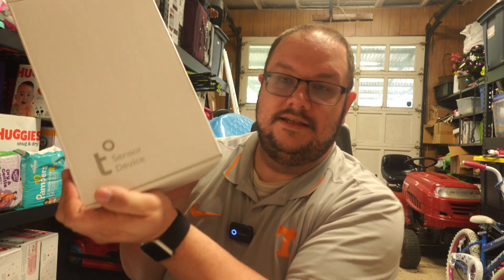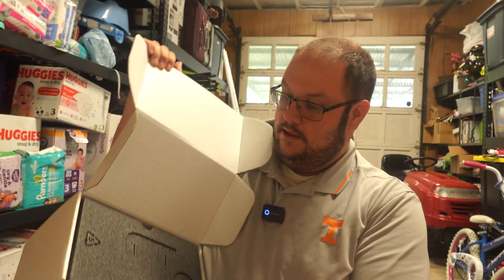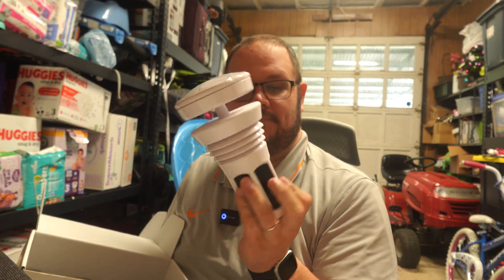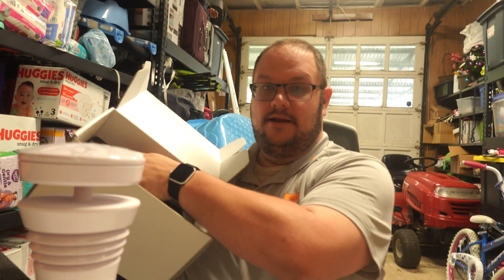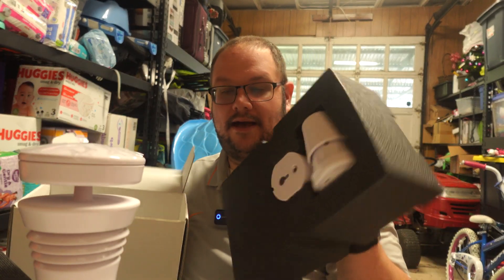Here's the first box — this is the sensor device, this is what you're going to put outside. We open this one up and we got some styrofoam. Pull the styrofoam away and there it is. This is your Tempest sensor. It's got four solar panels on it that'll keep it charged — no need to change the batteries. We continue down the box, there's another piece of foam and it's got your mounting brackets on the back of it.